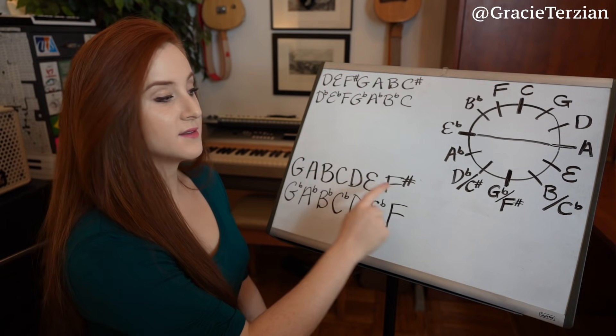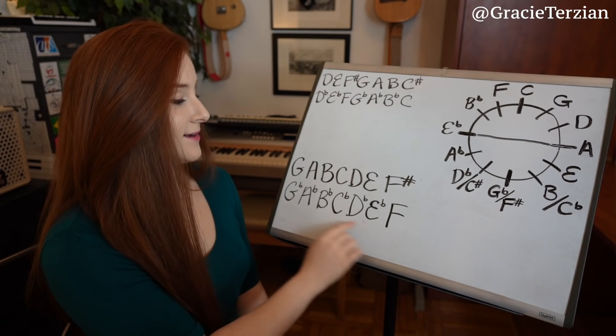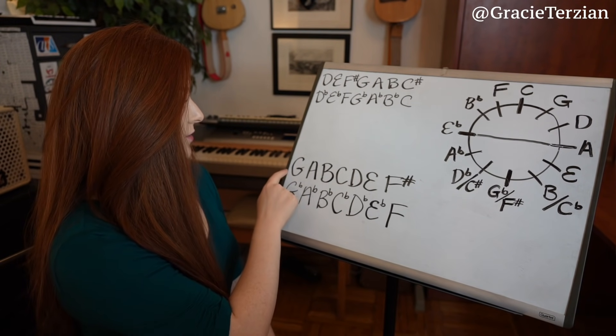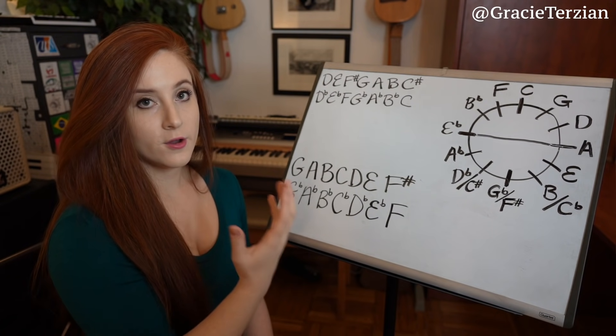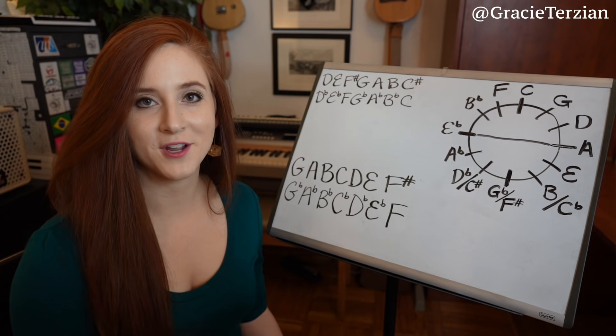The one note that is sharpened in the G major scale, which is F sharp, is the one note that is not flattened in the G flat major scale — it's an F natural. And all the natural notes in G major, which are G, A, B, C, D, and E, are the notes that are flattened in our G flat major scale. So I'm starting to see a pattern here.